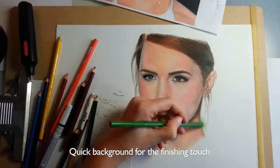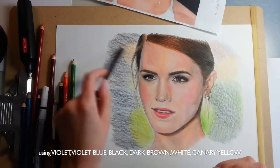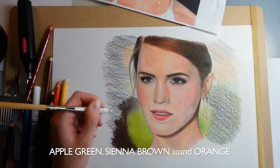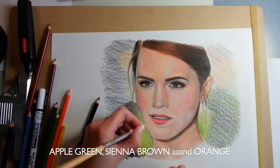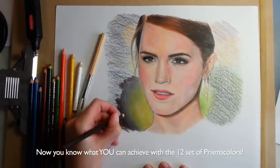Quick background for the finishing touch, using violet, violet blue, black, dark brown, white, canary yellow, apple green, sienna brown, and orange. Now you know what you can achieve with the 12-set of Prismacolors.